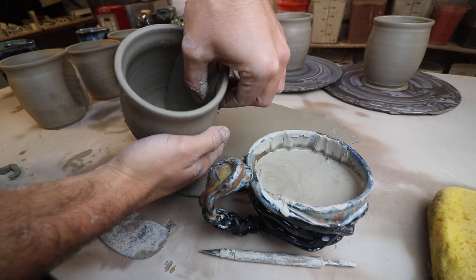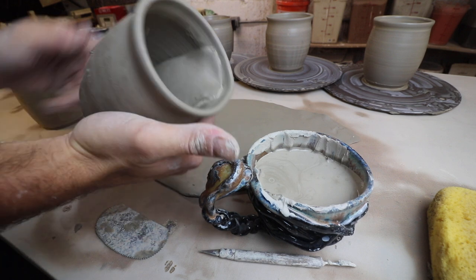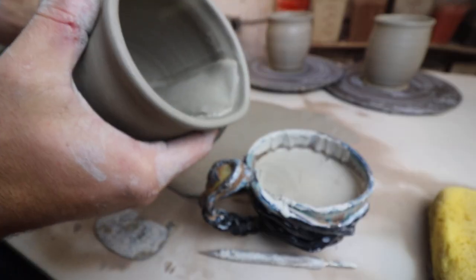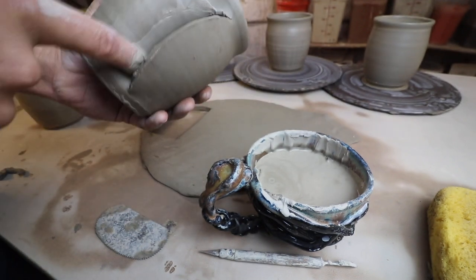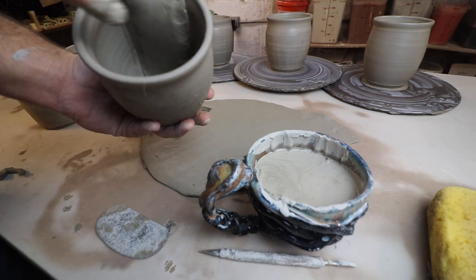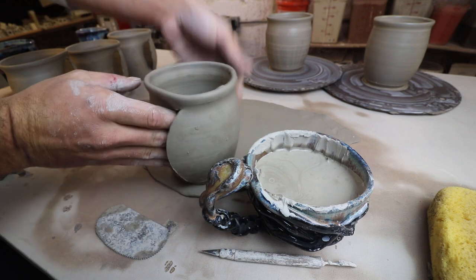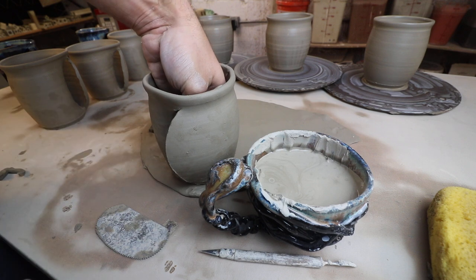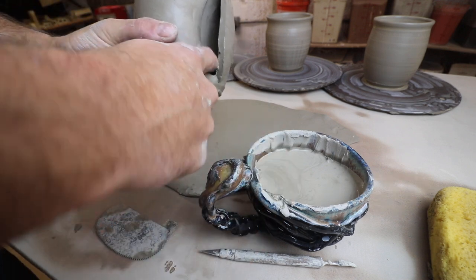We're going along trying to join the seams. You can have one hand in here like you normally would and your other hand just forming it. This is why I really stopped doing this — this part takes a while. You want to make sure you're joining from inside, joining on both sides, and going all the way down to the bottom. I had trouble sometimes with it leaking from the bottom because I didn't join it well enough.